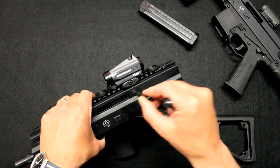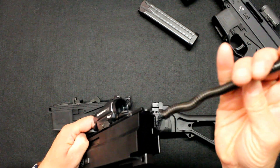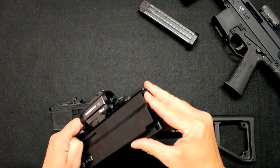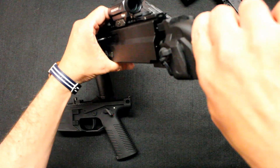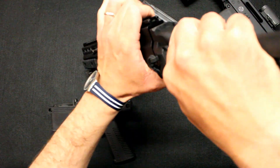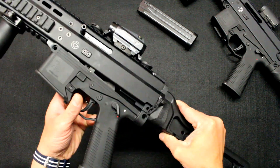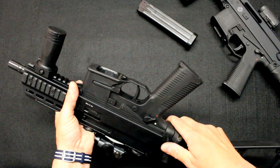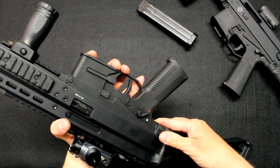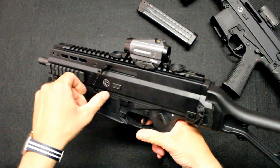We mount the charging handle, which is ambidextrous, so it works both ways — left or right — it makes no difference. The charging handle can be placed on either side without any issue. Then we mount the cross, and finally the bolt guard with its two captive pins. It is extremely easy.